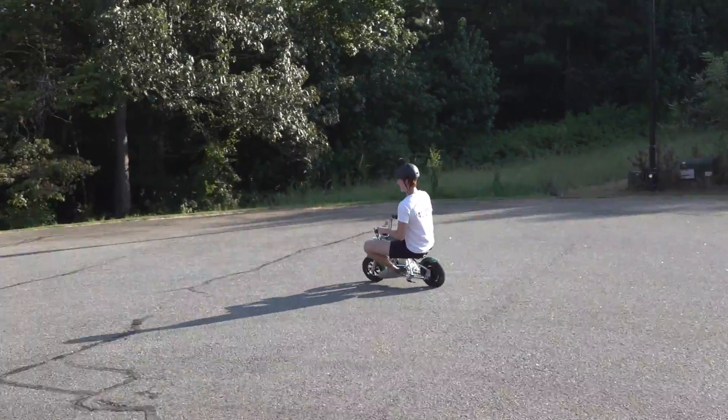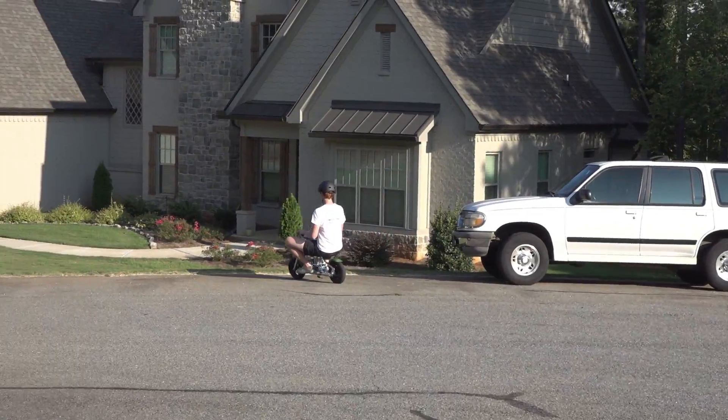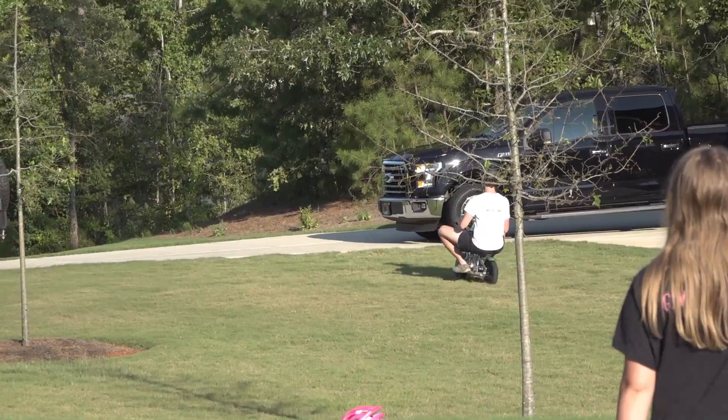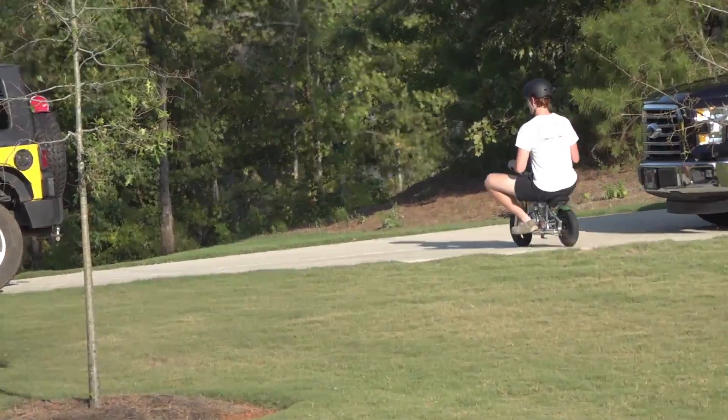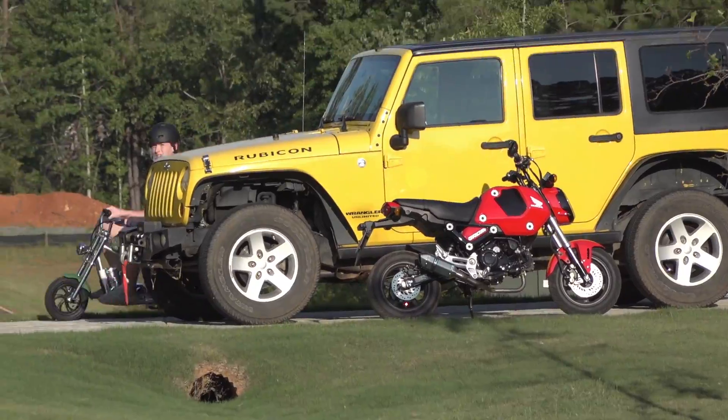The link is in the description — it's the Hyper GoGo 12-inch Cruiser electric with motorcycle sound and smoke. Let's see if Addy can make it up the big hill at about 165-170 pounds.